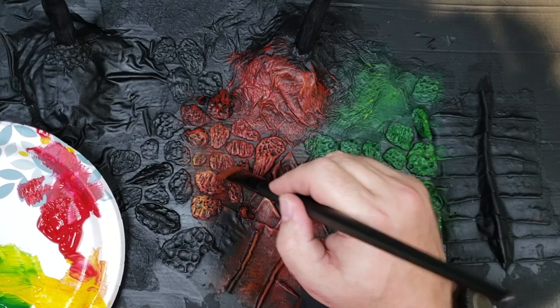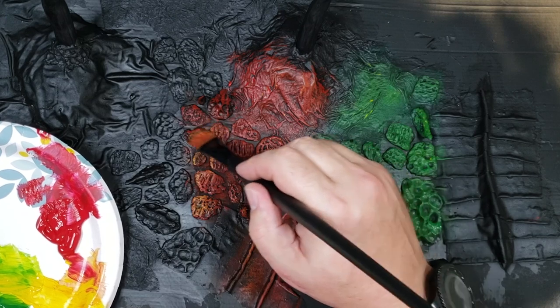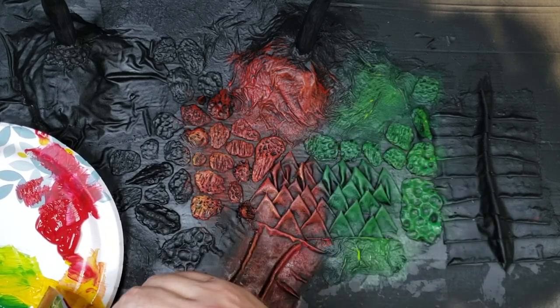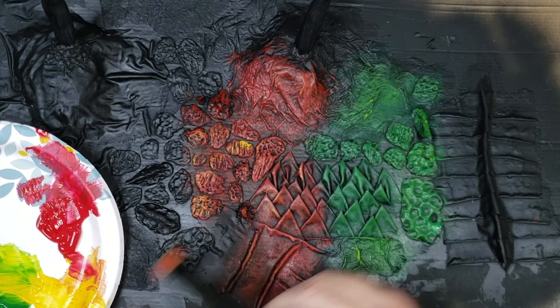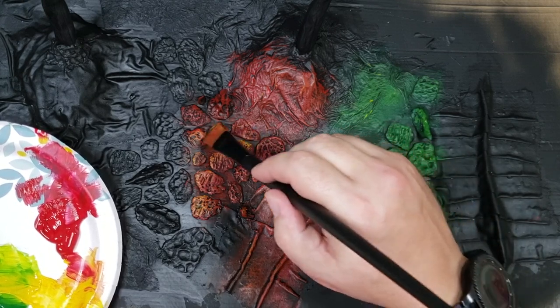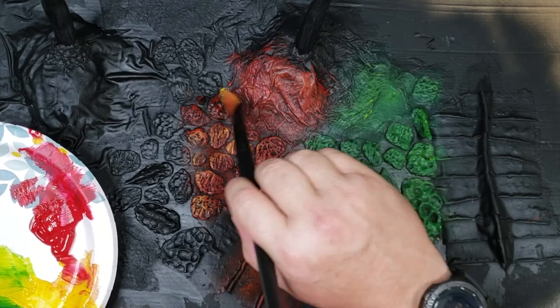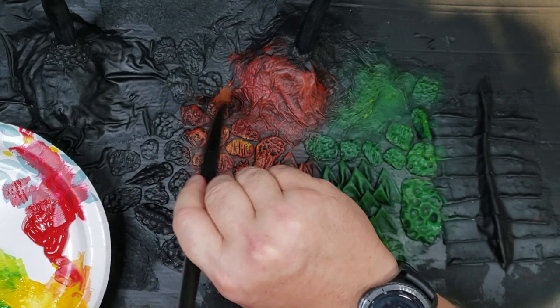Of course if it's still wet when you hit that it's going to mix with that red, and acrylic paint dries pretty quick though. You don't want to hit everything with yellow — just the certain areas that you want to highlight. Certain ridges on the face, for example — I want the tips of a lot of these horns to be a lot lighter.